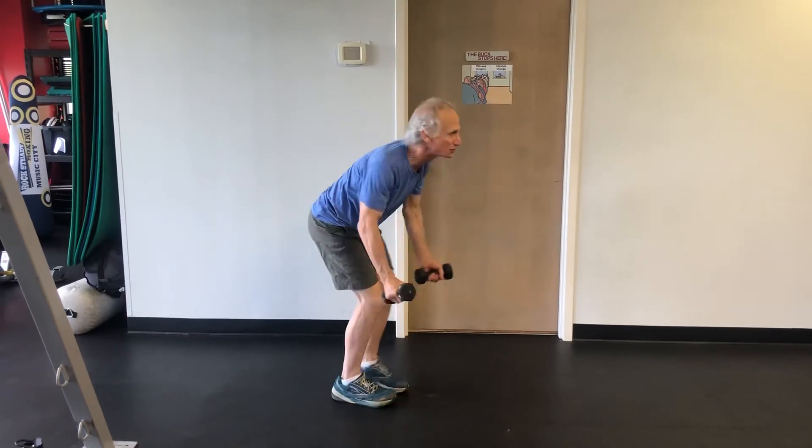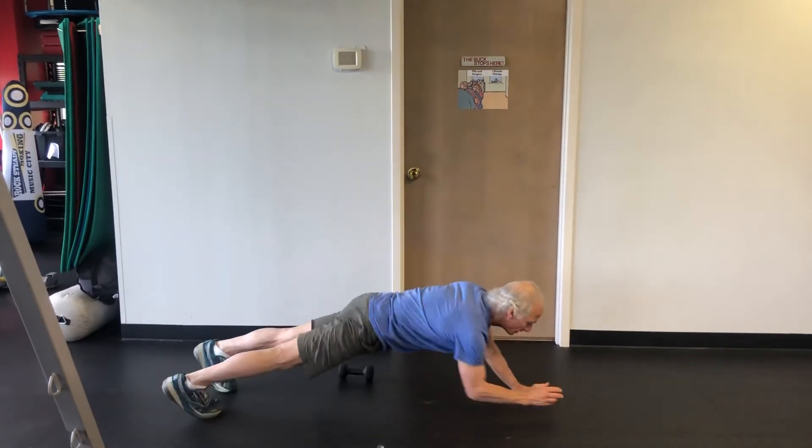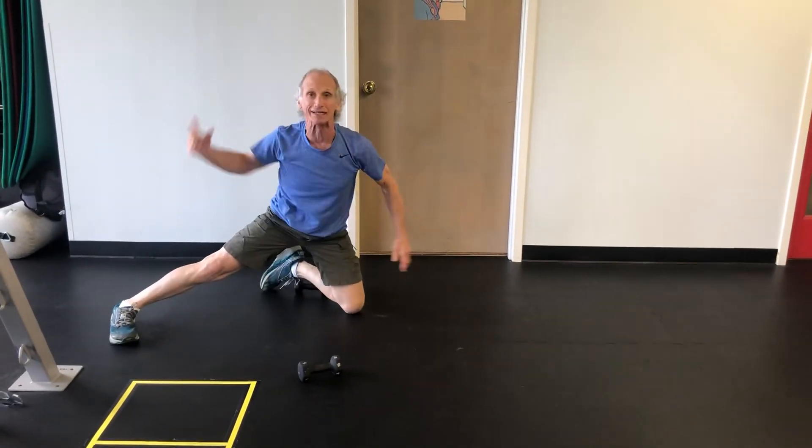You bend over with a neutral spine and bring it this way. You wrap it up with a plank for 15 to 30 seconds, and then repeat. Enjoy!